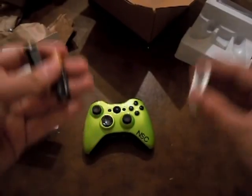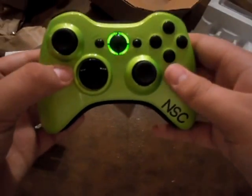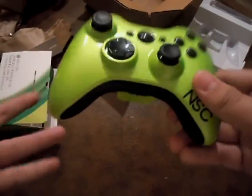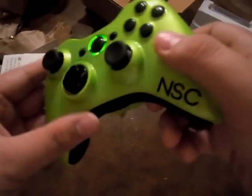Let me get these batteries open — it comes with batteries, and he always uses Microsoft products, so that's good. Put in the batteries — yes, green LEDs! The LEDs look beautiful for the controller. Remember to like, comment, rate, and subscribe. That's it.